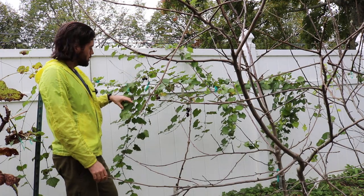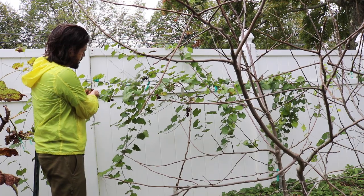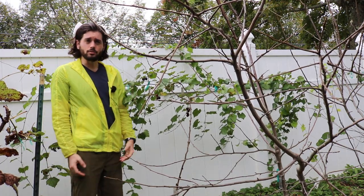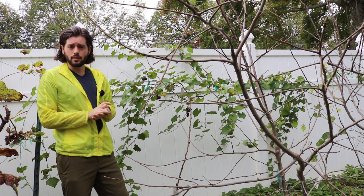These are muscadine grapes that are ripe. Now that it's October, I'm getting ripe clusters of muscadine grapes. They're really a fall grape here in the north, and typically they're grown in the south.